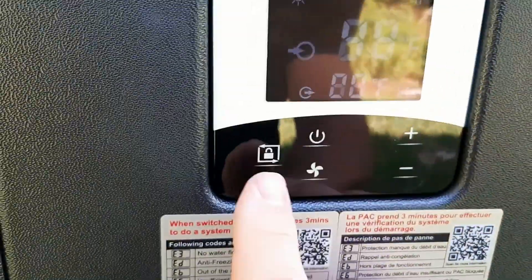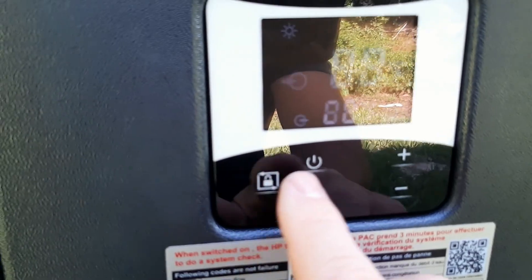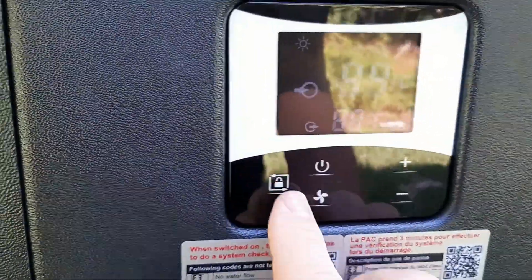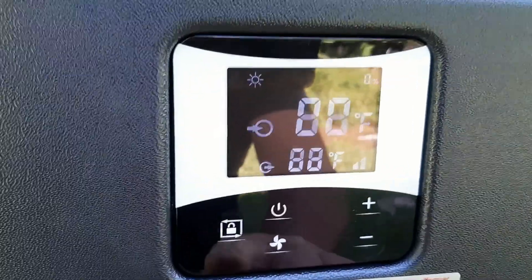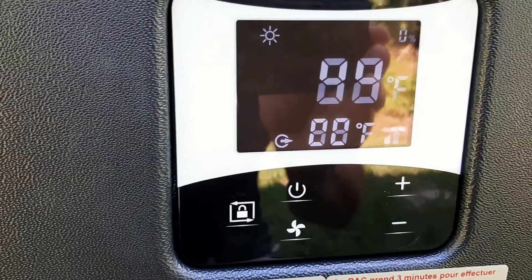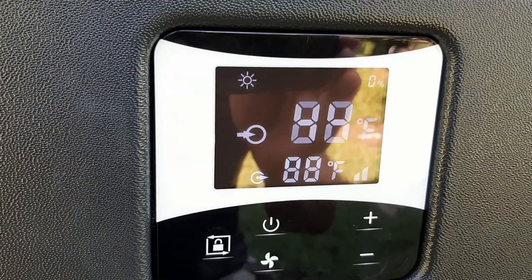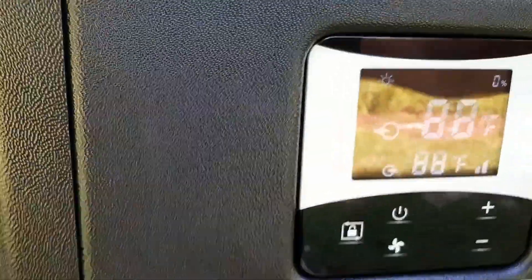After a few minutes of not using any controls, the settings go back to lock mode. And as you can hear, it's actually very quiet.